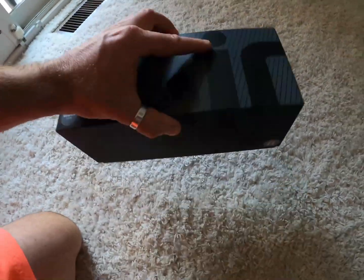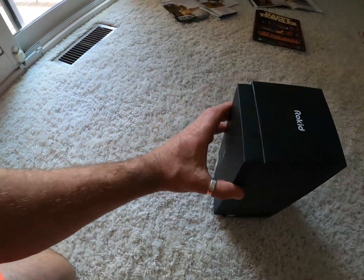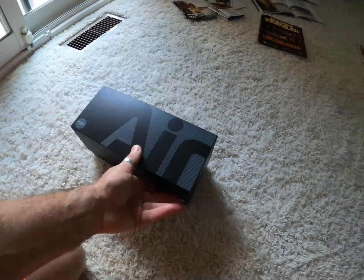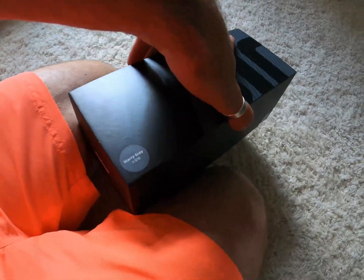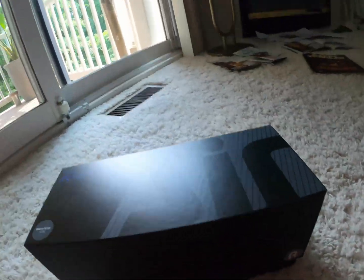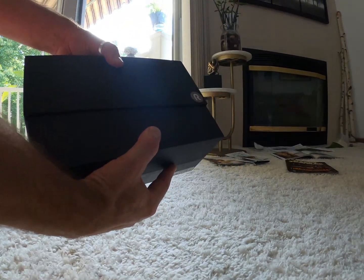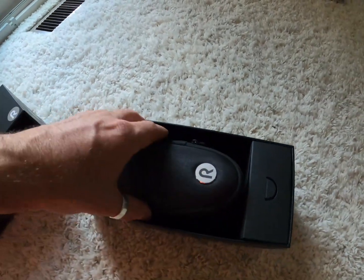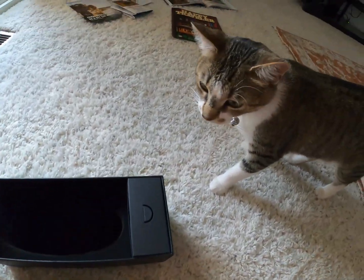Let me see if I can do it with the other hand. I'm going to put the camera here on the ground and open this. Wow, very nice! So it comes with a nice little package here — a box and it's a hard case, so very high quality.